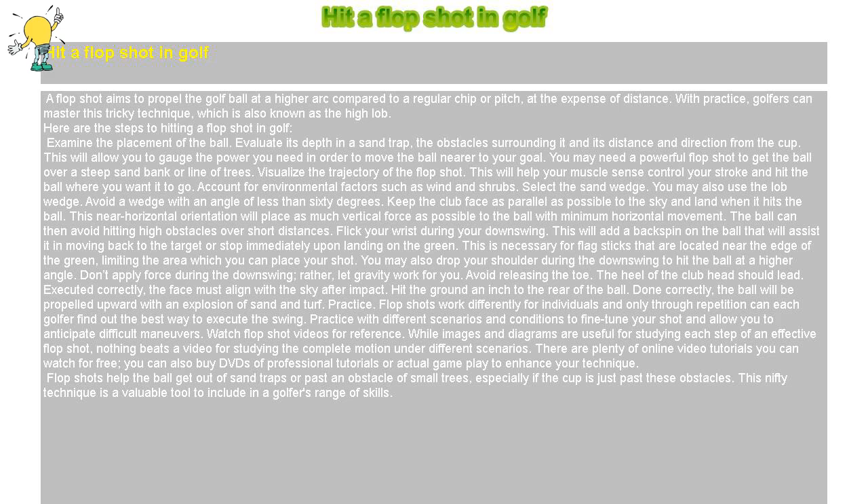Visualize the trajectory of the flop shot. This will help your muscle sense control your stroke and hit the ball where you want it to go. Account for environmental factors such as wind and shrubs.